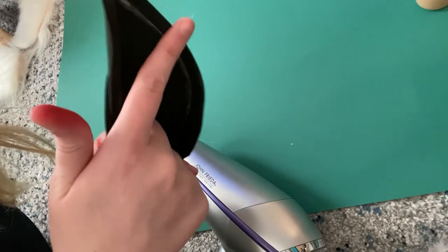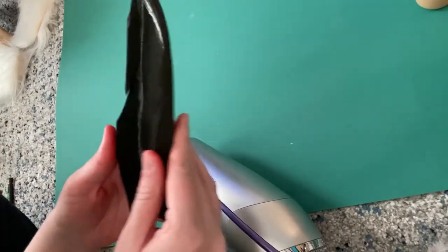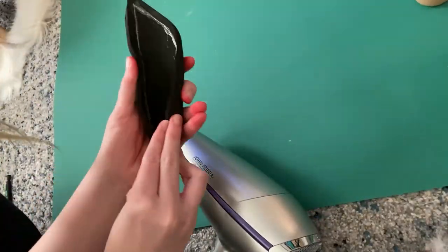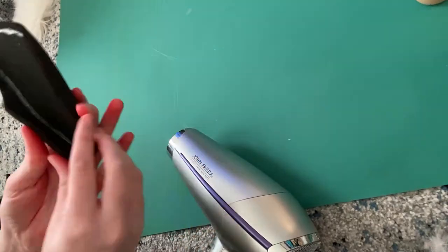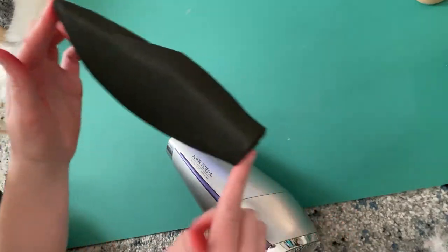I'm not sure how much the EVA foam heating helped on this one, so you might want to skip that step. But I left it in because that's what I did. Even more heat shaping until I got a shape that I enjoyed.